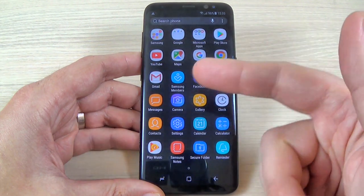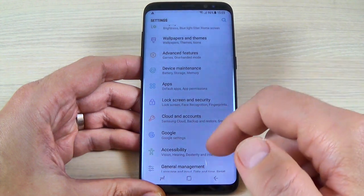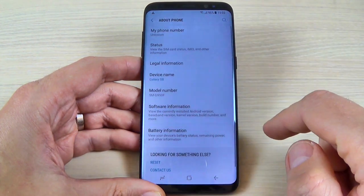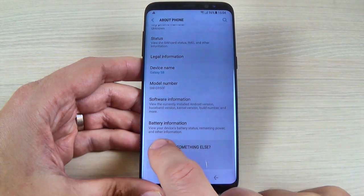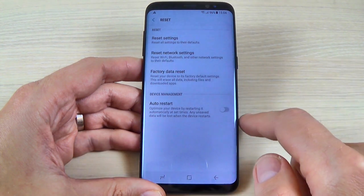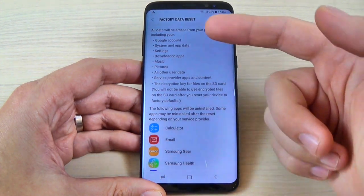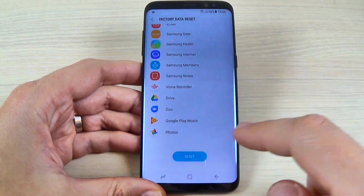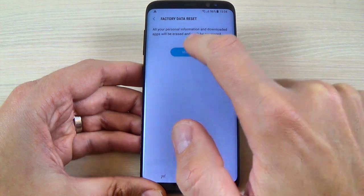First, just swipe to enter the phone menu and now hit the settings icon. Now scroll down and hit 'About Phone'. Scroll down and we have 'Reset' here — just hit on that. Now hit 'Factory Data Reset'. Read carefully and after you read that, just scroll down and hit 'Reset'.